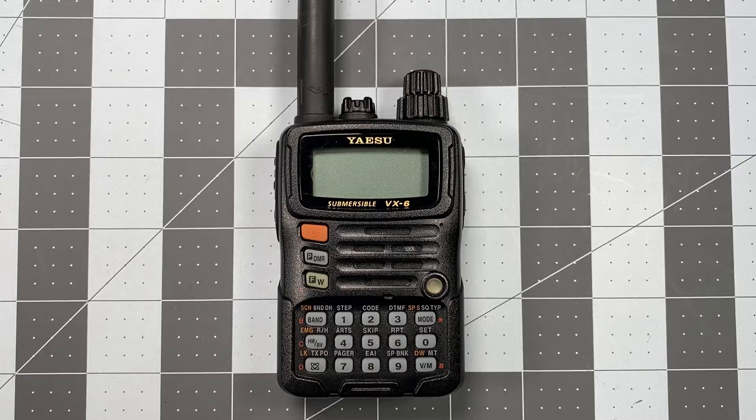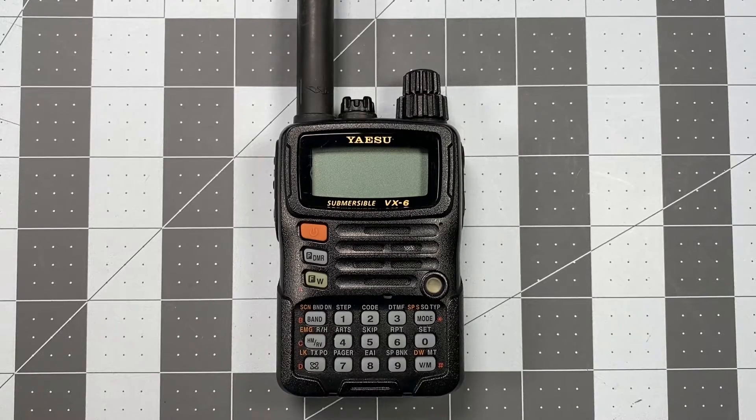Hi, this is Scott Kilos here at 6 Delta Alpha Yankee, and I'm back with another Yaesu VX6 Operator Series video.